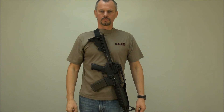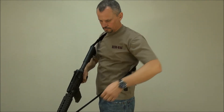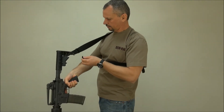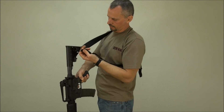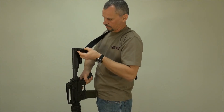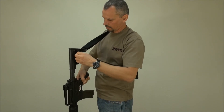Now let me demonstrate the conversion to one point. Loosen the sling a little to have room to operate, then take the front connector off the swivel. The front connector can be connected either to the buttstock swivel or, as we prefer, to the buckle on the rear sling connector. Just loosen the rear connector slightly to have enough room to run the keeper through the buckle, and the connection is done.